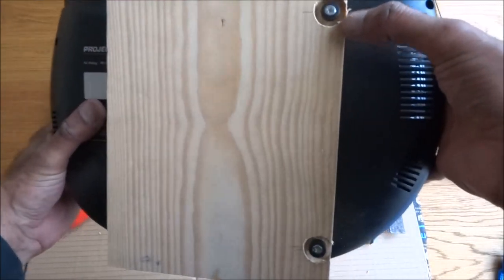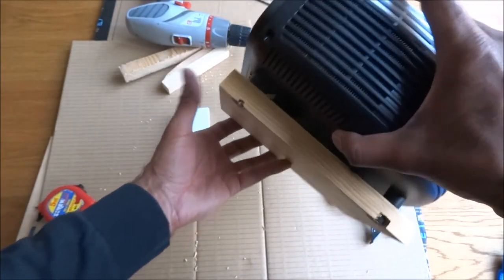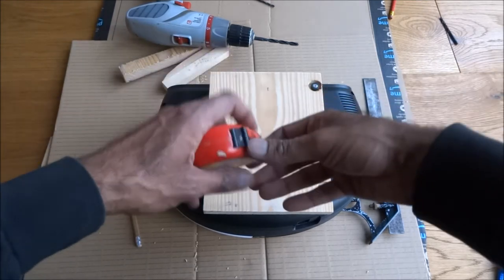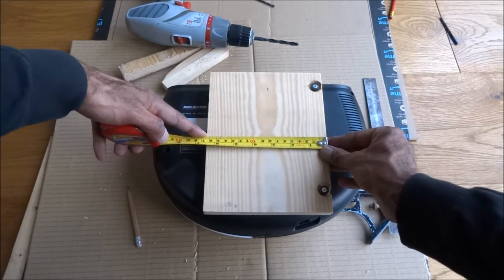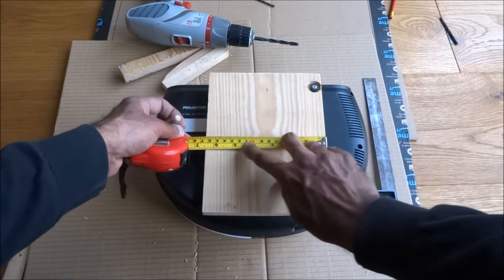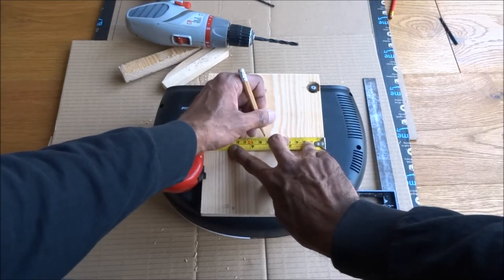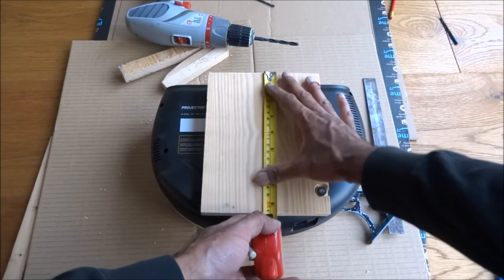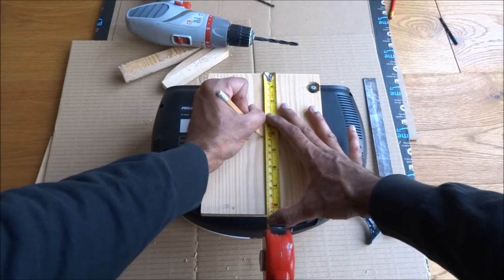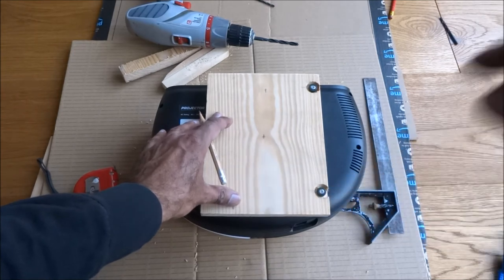I've drilled the area slightly larger just to allow this to be screwed in easily, and it attaches on. Next, I'll drill a hole in the middle. The drill bit is roughly the correct size — the measurement is 16 and a half centimeters, so half is 8.2, and the other dimension is 21, so 10 and a half — just there. I'll remove these bits and drill the hole in.